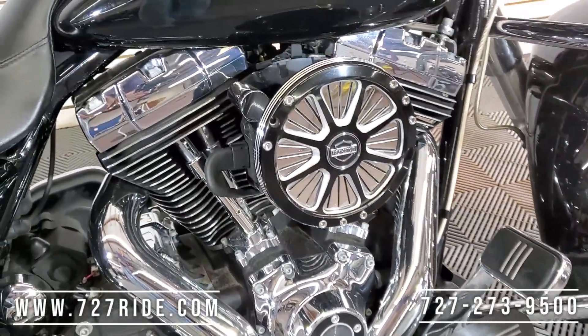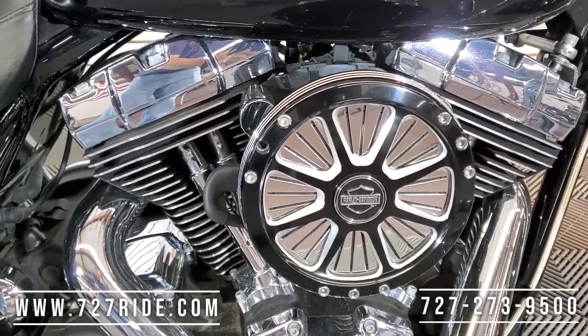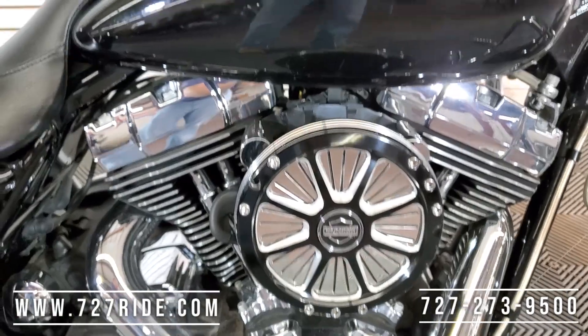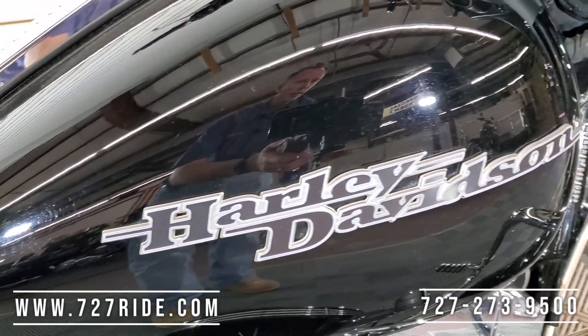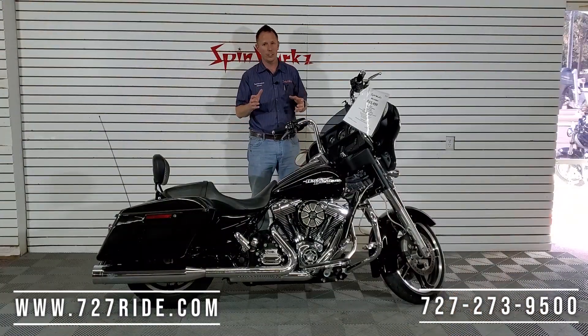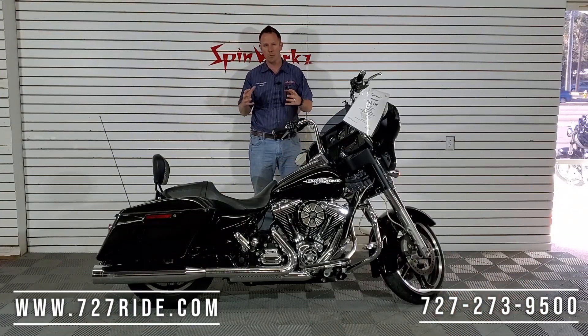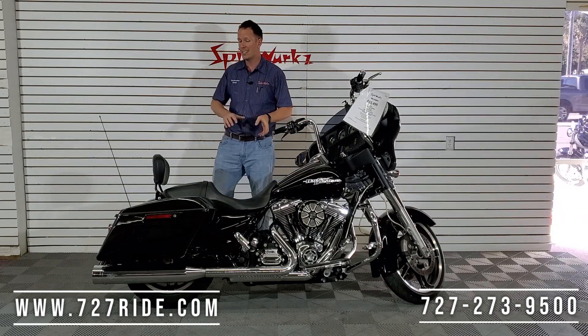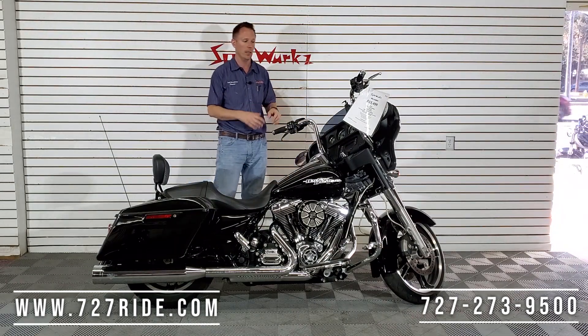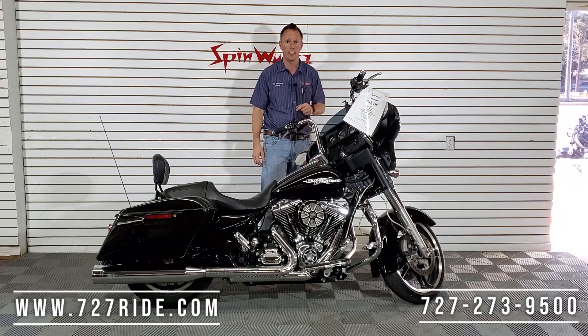That's a billet air intake right there — easily a $500 upgrade plus labor to put it on and to tune. This thing is tuned perfect, nice quick throttle response. And with those large diameter pipes you're gonna have that deep rumbly sound that everybody loves when you're riding these Street Glides. Sound is gonna be in the back, not up here, so when you're jamming your tunes you won't have any interference with that.